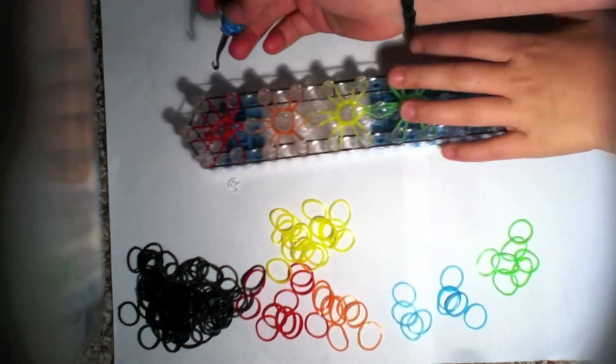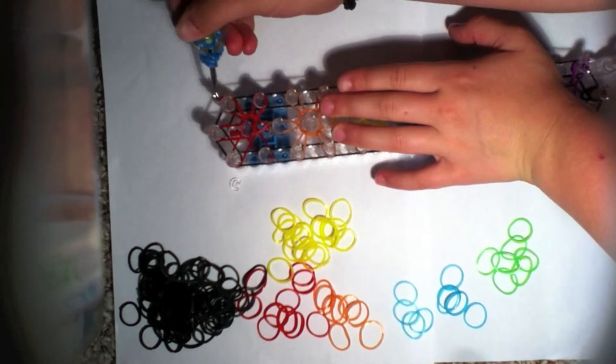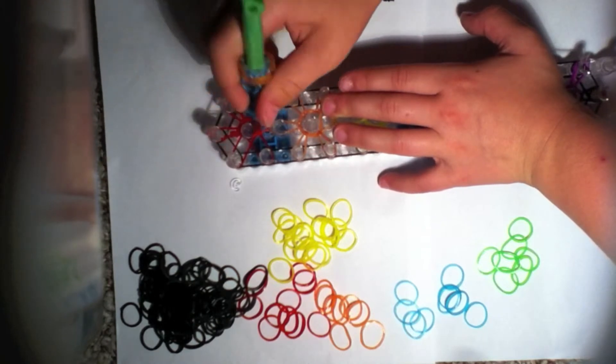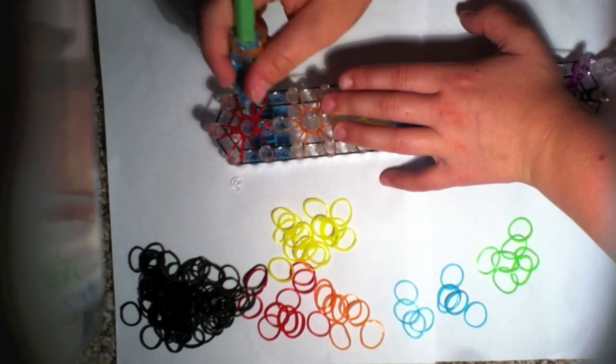I've made it all the way to here. Keep going in a counter-clockwise motion by pushing back the cap band and looping your bands forward. There's nothing really different until you start hooking the perimeter bands.